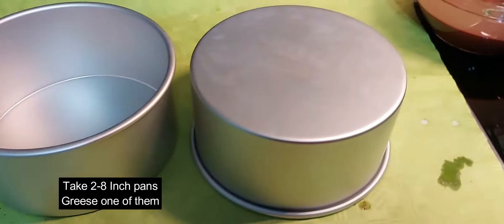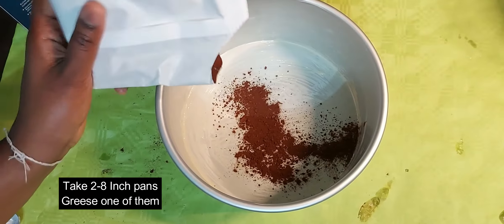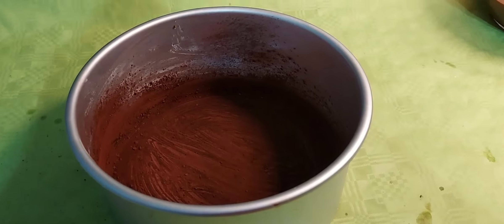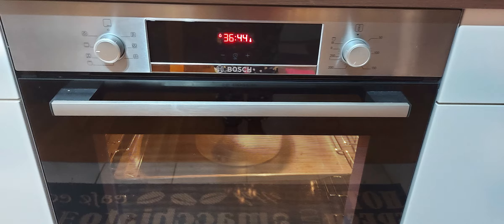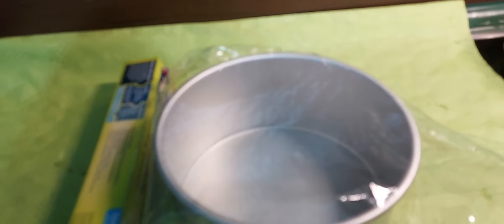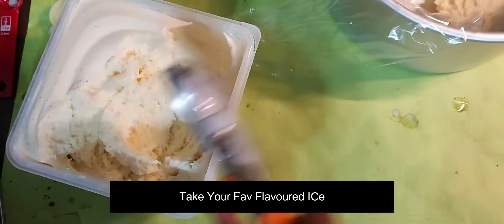I will divide the batter into two 8-inch pans. Line each pan with parchment paper and dust with butter and cocoa powder. Bake at 180 degrees for 35 to 38 minutes, preheated. Then cover with plastic wrap.